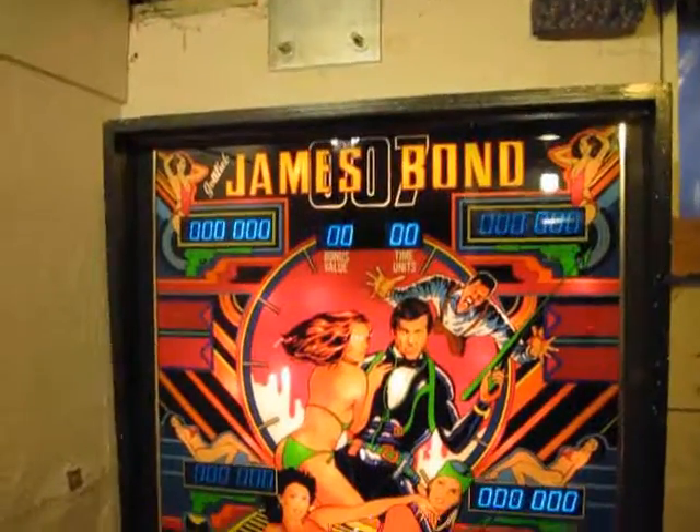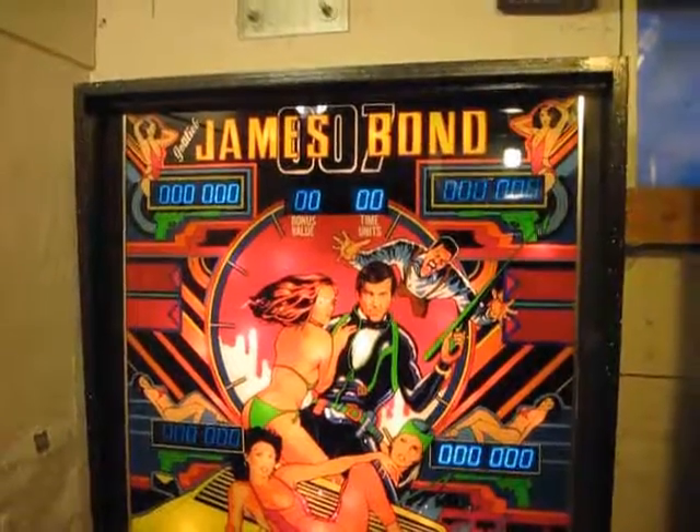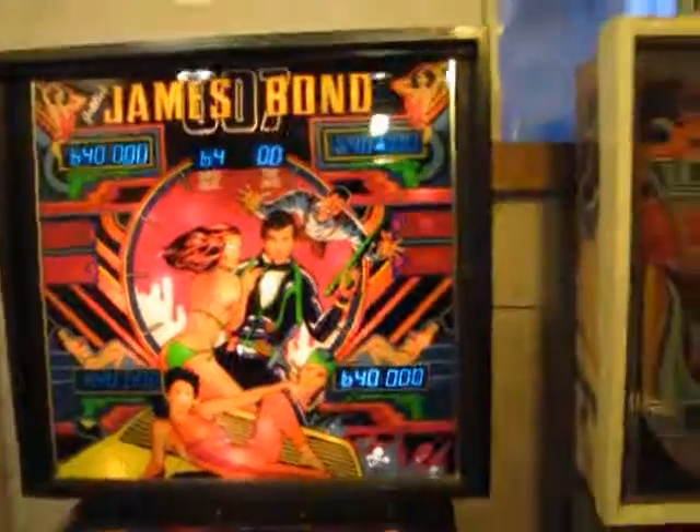It remembers the old score! I took out the battery, replaced it with a memory capacitor, and it still didn't zero everything out. I'm pretty amazed by that.